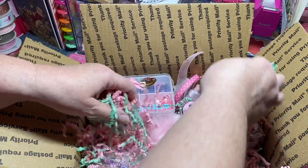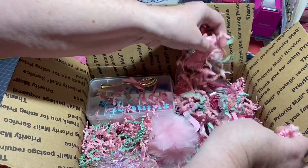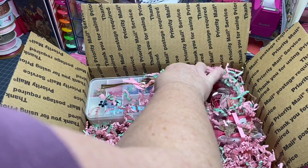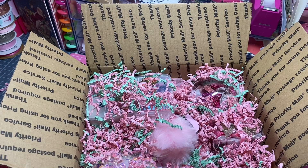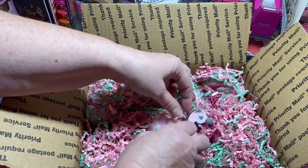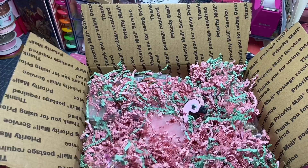Now I'm just going to put some shred in — how pretty is this box, y'all? I like to put shred in because I want to make sure everything stays in its place. This just makes for a beautiful package when you're opening it. Let the flamingo's head stick out — and that is it! I have finished my swap for my partner.